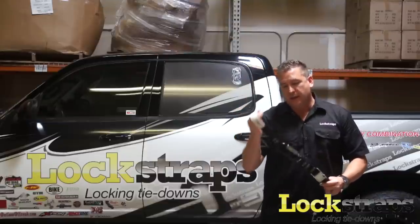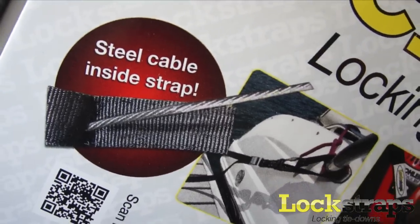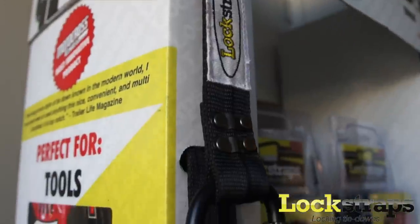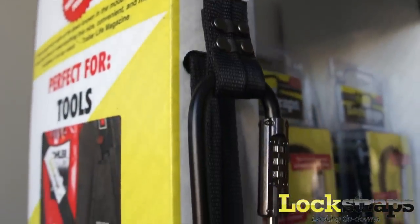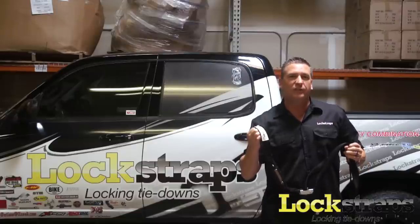We have combination locks on both sides of the strap and a stainless steel cable inside the strap, which is held together with galvanized steel rivets. That way, if someone comes to steal your stuff, your stuff will actually be attached to your vehicle.